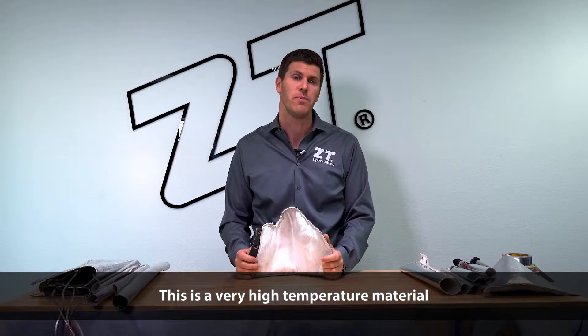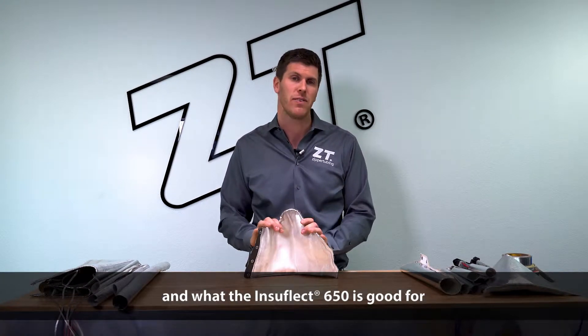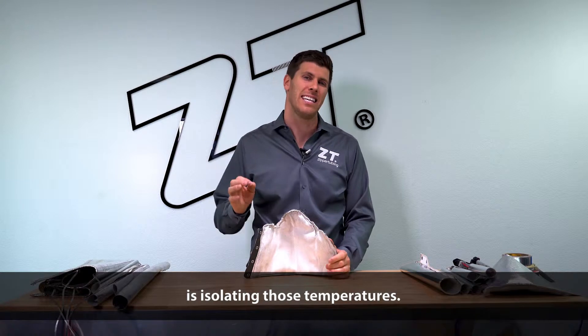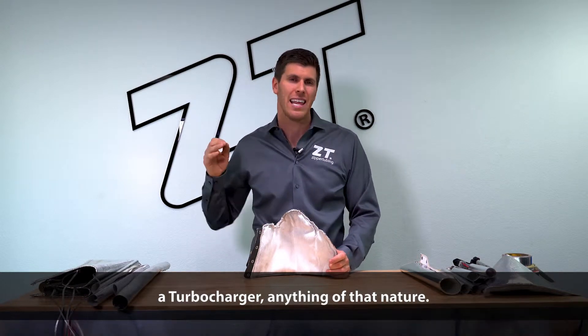This is a very high temperature material. It's good to about 1200 degrees Fahrenheit, and what the Insaflucht 650 is good for is isolating those temperatures. Anywhere there's an exhaust manifold, a turbocharger, anything of that nature.